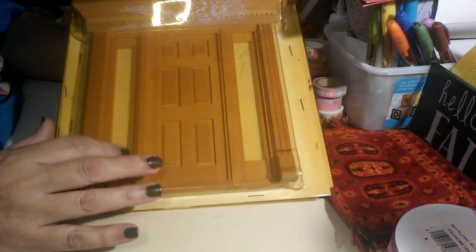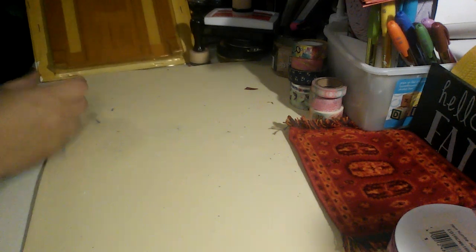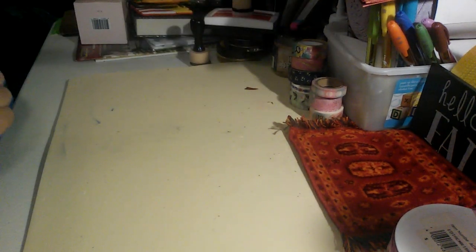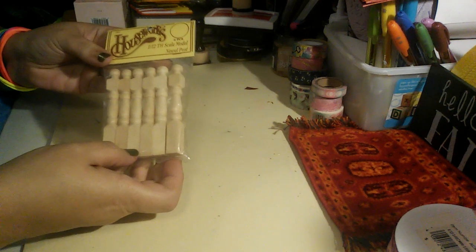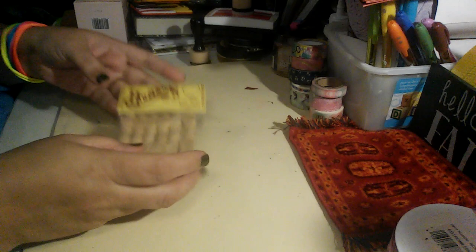So I got this beautiful door — let me put her here. Then along with that door, I got these. They're called newel posts. These are six pieces. So they came with that.